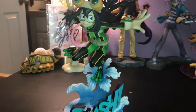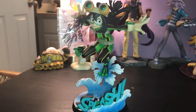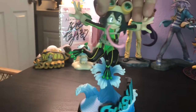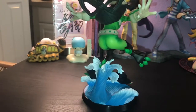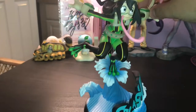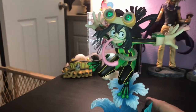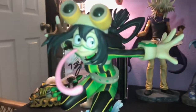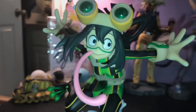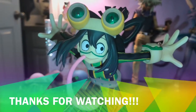I am extremely pleased with how she turned out. What a great figure. Oh, the head part came in — whoops! I would definitely recommend you guys getting this figure if you like My Hero Academia or if you like awesome figures. Hopefully you guys liked this video. If you did, please give it a thumbs up, let us know what you thought, and we'll see you next time. Bye.